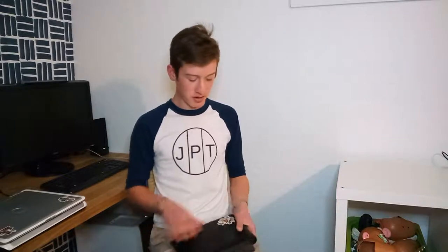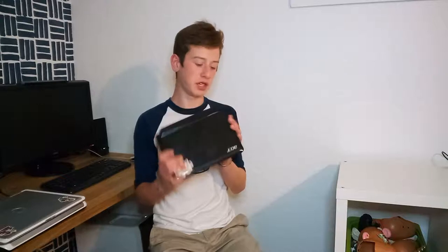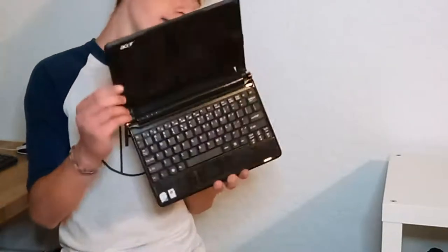Hey guys, welcome to JPT. I'm Carson G and this is Just Plain Tech. In today's video, I'm getting out the old Acer Aspire 1 ZG5 AOA 150 laptop. Today I am going to put a quad boot of Debian, Lubuntu, Slackware, and Puppy Linux on this little old netbook with an Intel Atom processor and only 1GB of RAM. All of these operating systems are 32-bit — these are all Linux distributions that work very well with old computers.